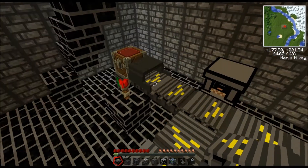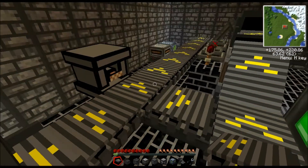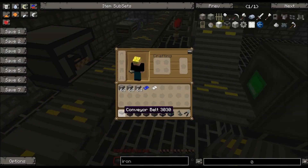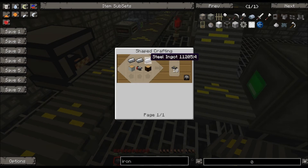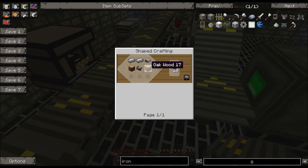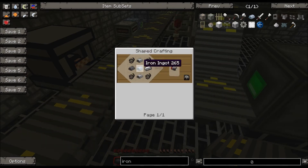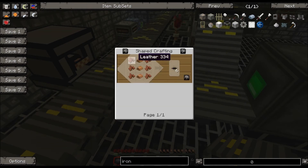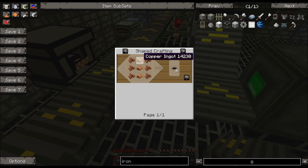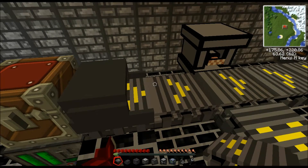Let's go ahead and start. The first thing we have is the regular assembly line parts — these are the conveyor belts. You make them by having three steel ingots at the top, two pieces of wood, and then a motor. You make the motor by copper wires and steel ingots all around one iron ingot. The copper wires are just made of copper and leather — three copper and six leather. Pretty simple for those.